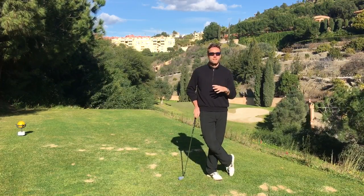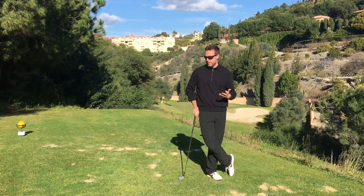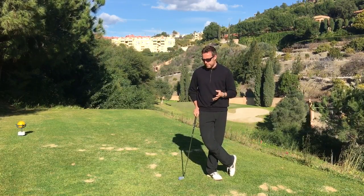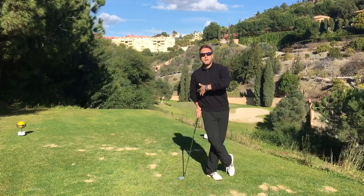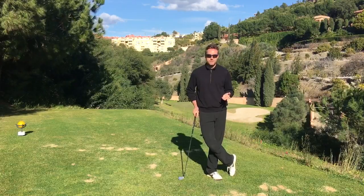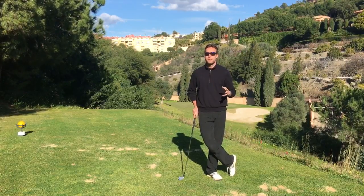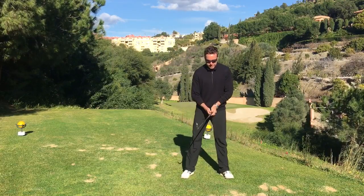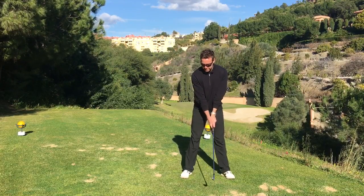Now if you have different issues with your swing plane, this is getting into more detail than I really want to get into on this video. I want to keep this very simple. If you have severe swing plane issues and confusion like that, I suggest you just go have a golf lesson, because that's too much individualized information for this video.